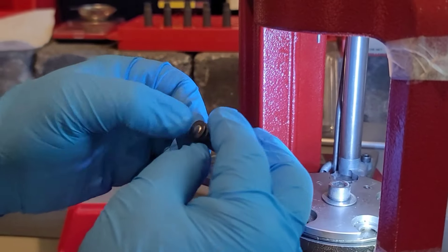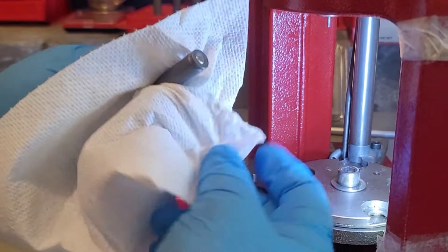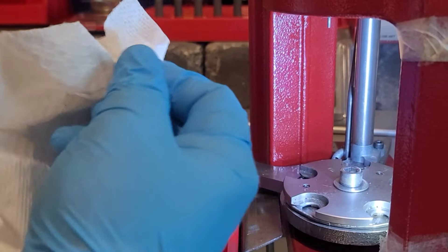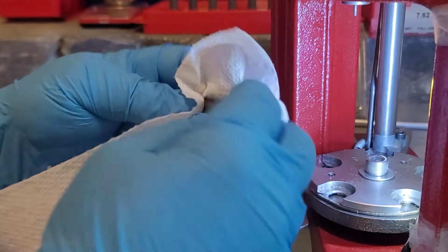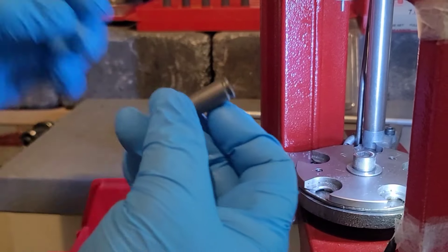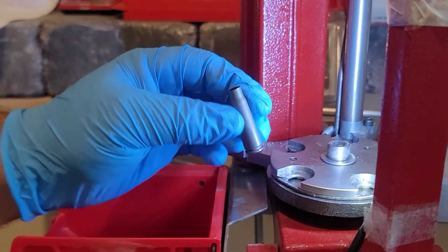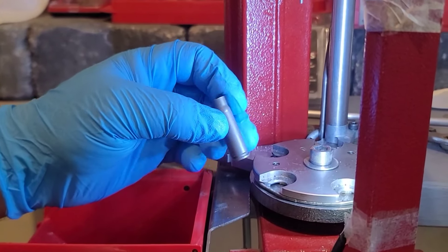That is a large rifle primer and it appeared to seat — it felt like it did. We are at a good level on the case. I'm going to clean up that sizing wax. I won't use alcohol like I typically would because I'd be afraid it might strip everything off the round and make it easy to rust. But the primer looks good — that case is ready to get powdered up. Let's do that six more times.